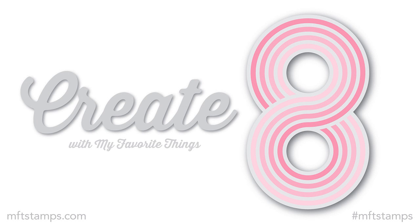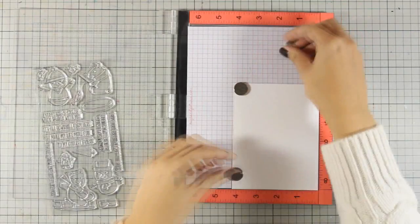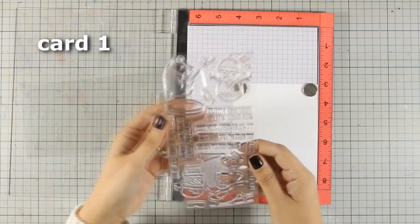Hi everyone, it's Vicky here with the new monthly event. Today I will be creating 8 cards using the latest release by My Favorite Things. So let's start with the first card.